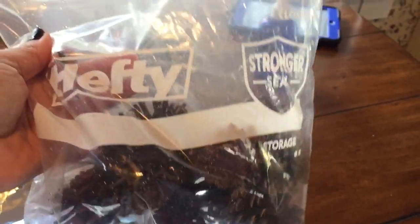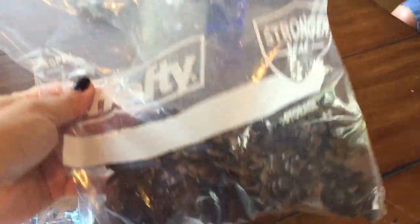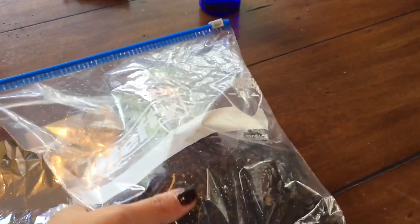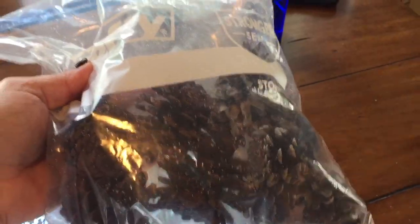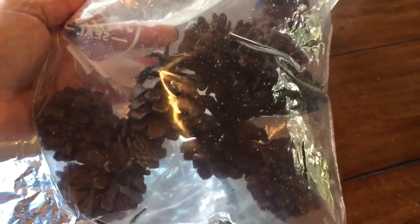If the scent starts to fade, just add two or three more drops of cinnamon oil back in the bag for a day or two, then put them back in the bowl and they'll smell amazing. You can also do this with any scent you like — vanilla, pine, or anything really.